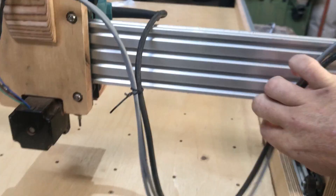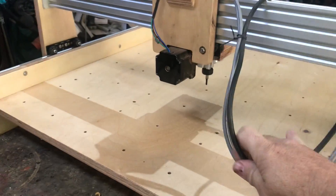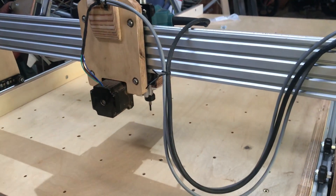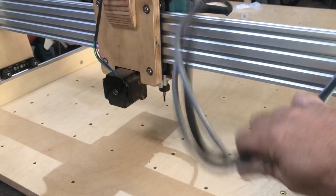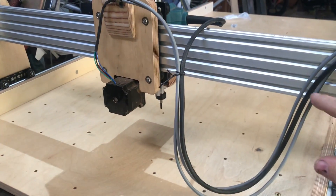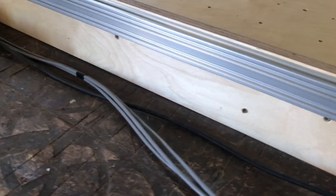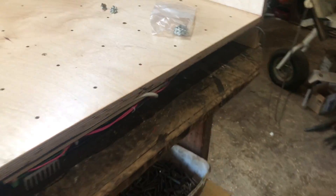The wires are still just hanging there — I still need to get around to them, but they haven't been a problem during operation. You can get very nice cable chains from online stores to run cables in and out of. I haven't done that yet but I probably will, especially for the control cable on the side.